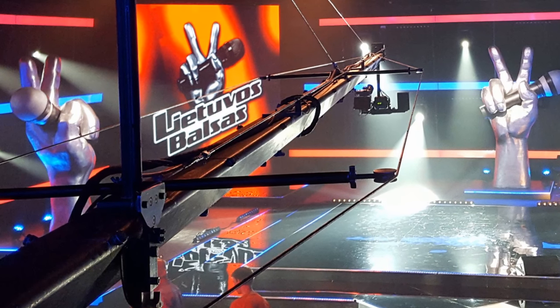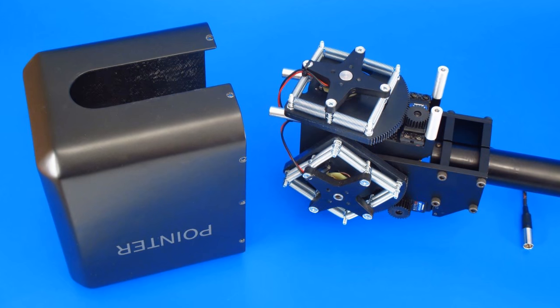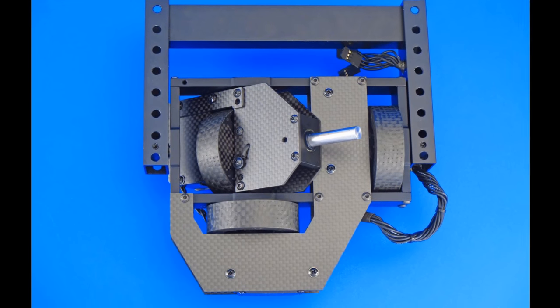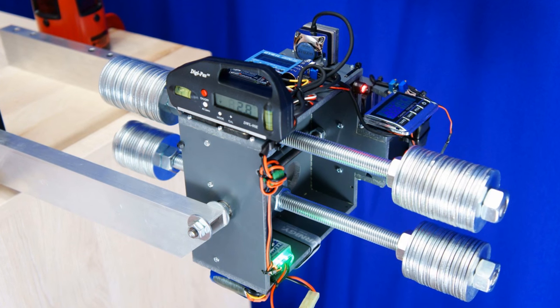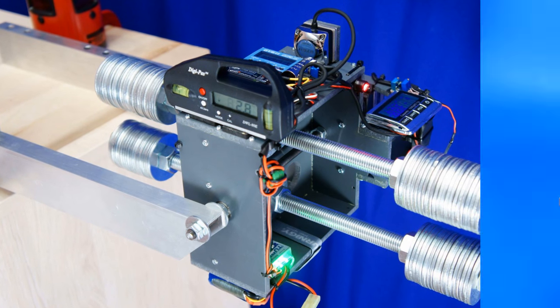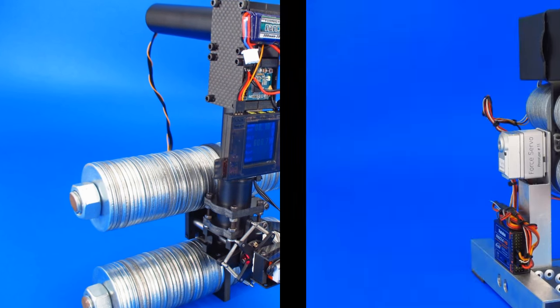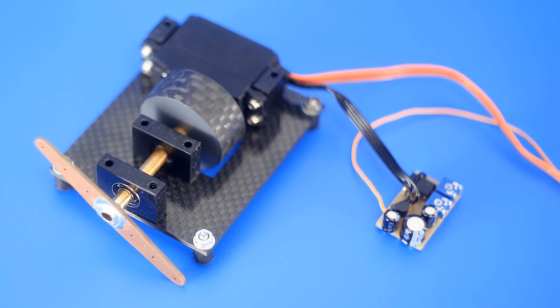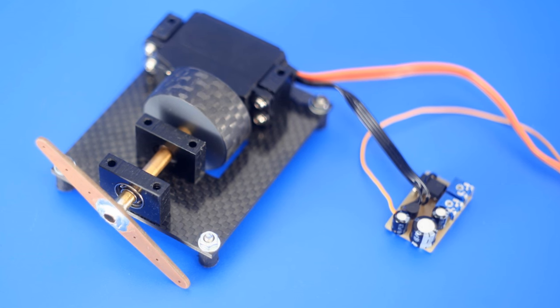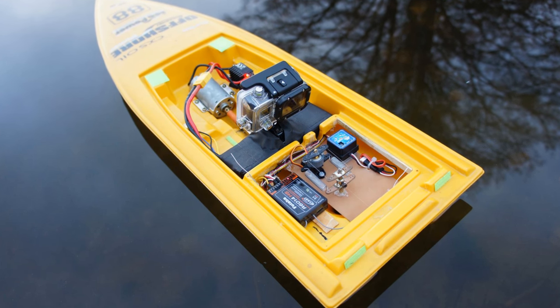When the first prototypes of the Force Servo were ready, I started to think about where else it could be used. I found that this servo acts like a living being — you can squeeze a hand but you can't estimate the exact angle of your fingers. While driving, you rotate the steering wheel to one side or another until you see that your course is correct, and you don't need to know the exact angle of the wheels. So I took a remotely controlled boat and replaced the usual rudder servo with a Force Servo.